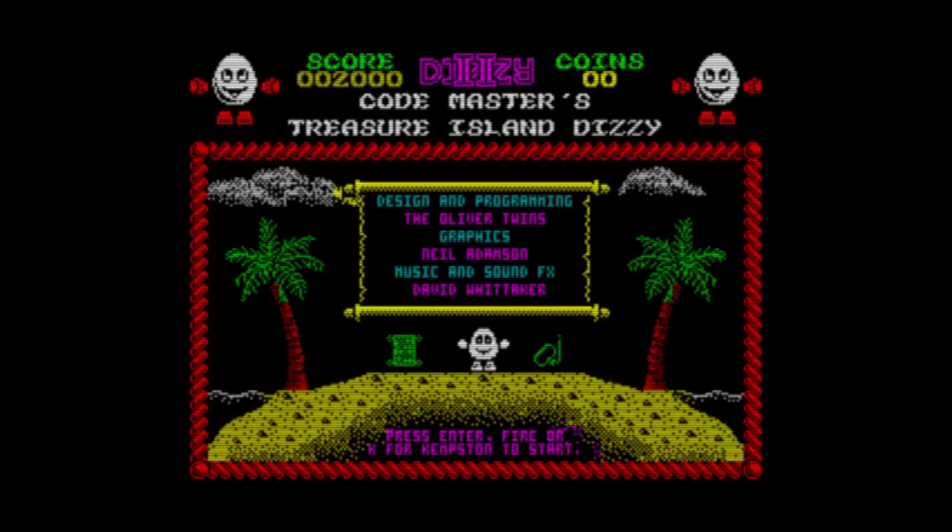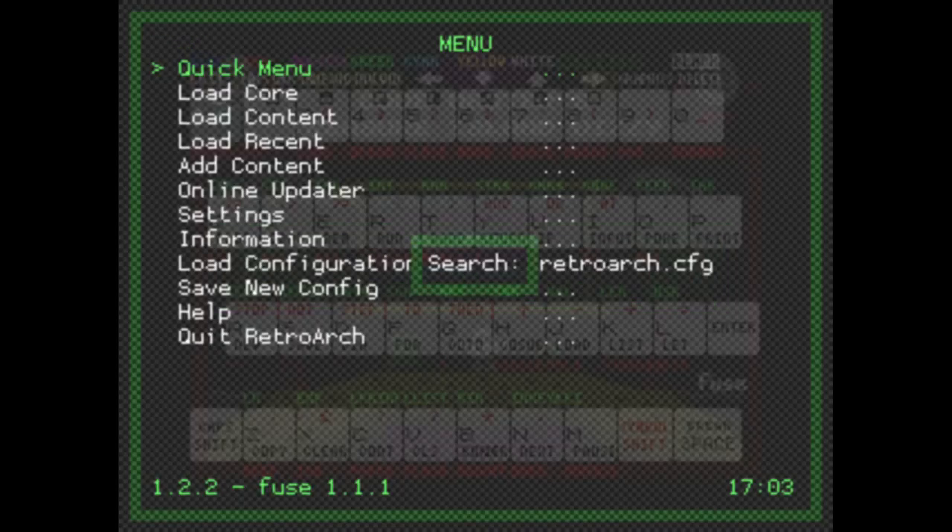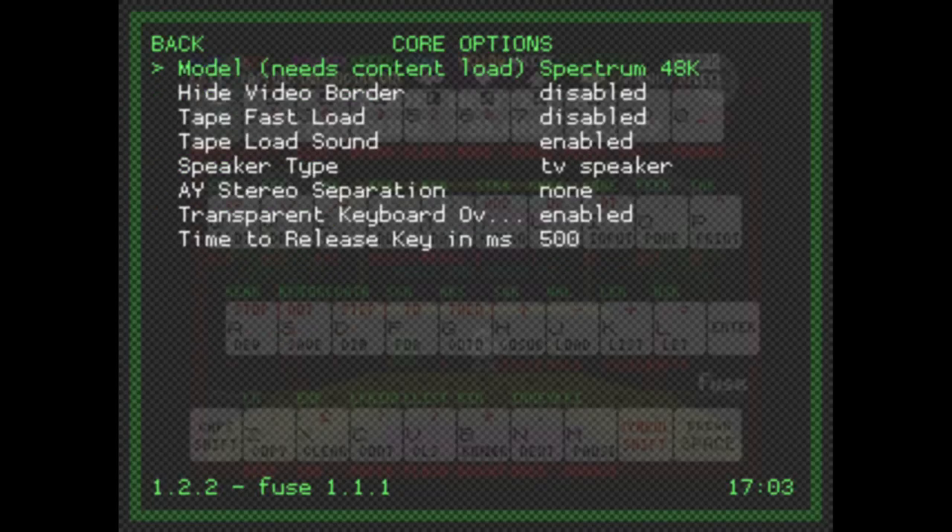Because it's RetroArch we get the RGUI — hold Select and tap X to open the RetroArch menu. Going into Quick Menu and then Core Options, you can see the default options for emulating the Spectrum: model selection (48K or 128K, Plus 2, etc.), hide video border to make the screen smaller, and tape fast load for .tap files. I'm using .z80 so that option doesn't appear.